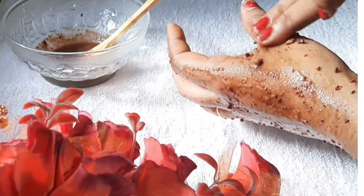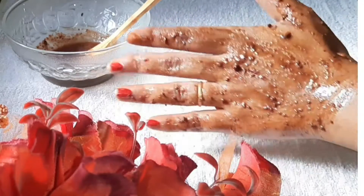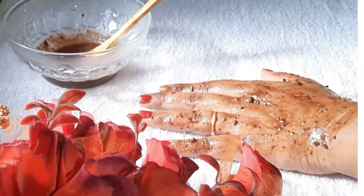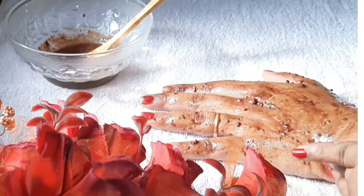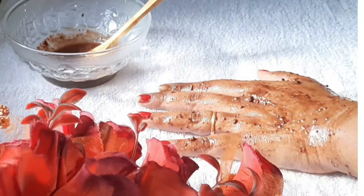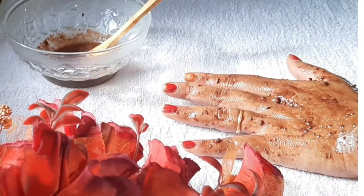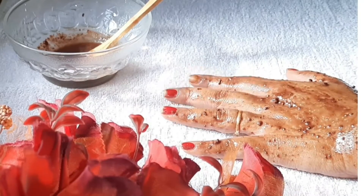You can dry it for 20 minutes. You can add honey. You can use this face pack weekly twice. You can add honey to your skin to maintain an even skin tone.